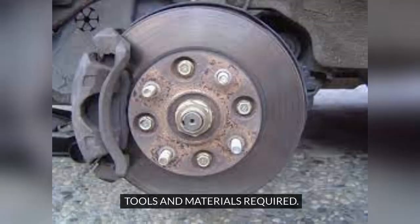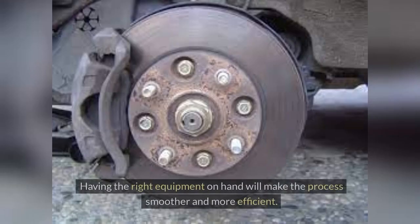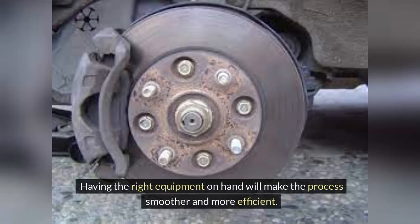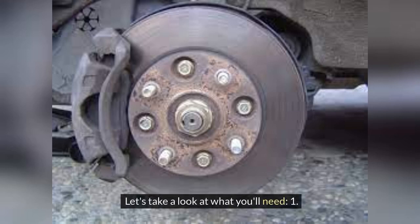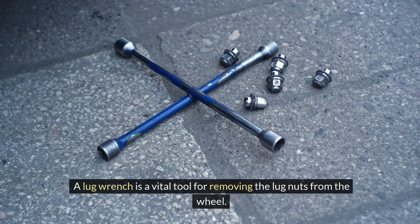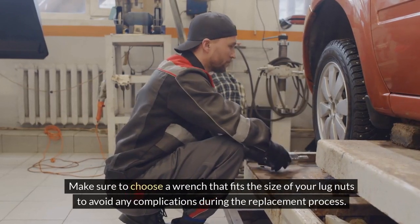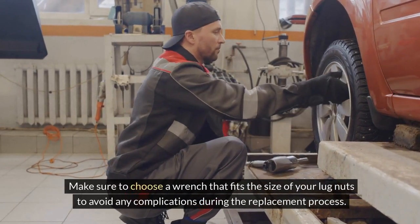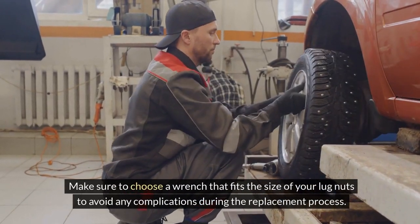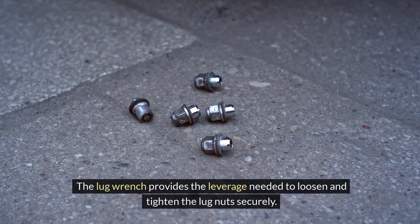Tools and Materials Required. To successfully replace a broken wheel stud, you will need a few essential tools and materials. Having the right equipment on hand will make the process smoother and more efficient. 1. Lug Wrench — a lug wrench is a vital tool for removing the lug nuts from the wheel. Make sure to choose a wrench that fits the size of your lug nuts. The lug wrench provides the leverage needed to loosen and tighten the lug nuts securely.